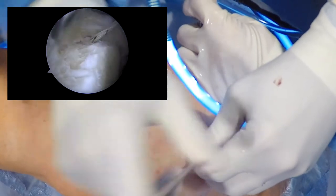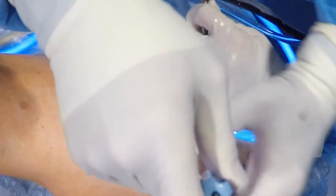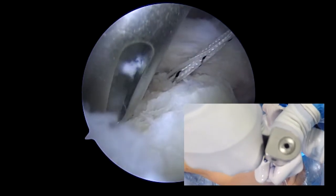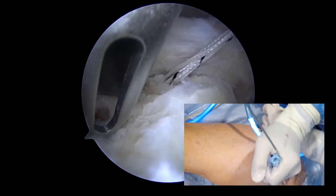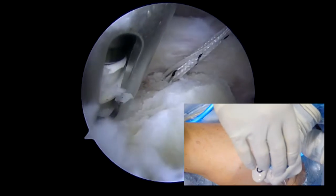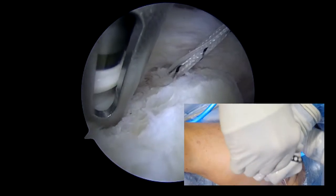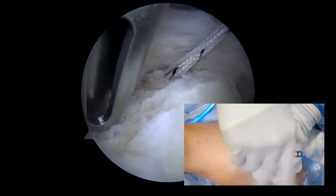There is essentially a guide wire inside a cannula. We are now drilling the hole for the more posterior glenoid anchor, and the anchor is being inserted. This will include a shuttling stitch that will be used to shuttle suture through the dermal graft on the most medial port.